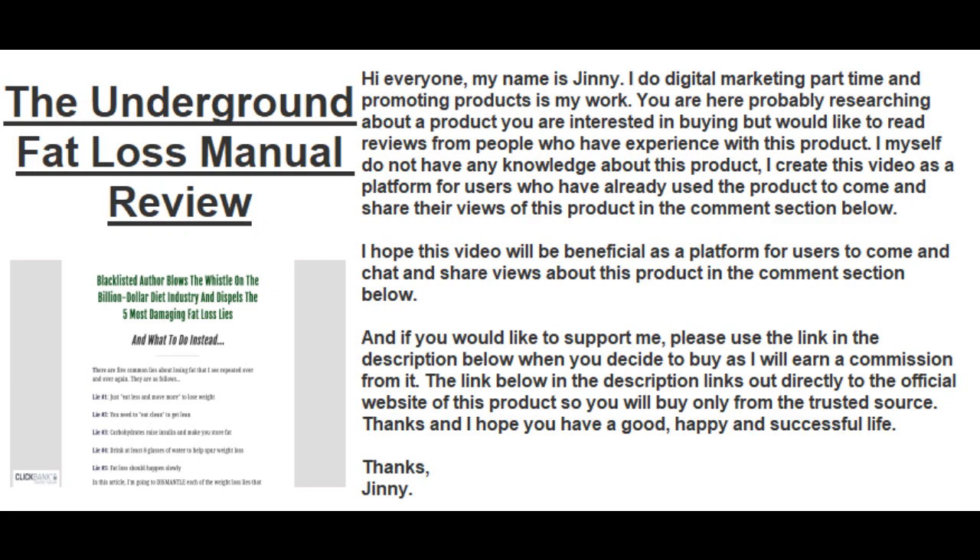Hi everyone, this video is about the Underground Fat Loss Manual review. My name is Jinny, I do digital marketing part-time and promoting products is my work. You are here probably researching about a product you're interested in buying.